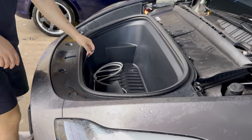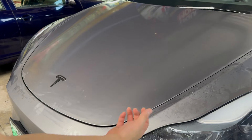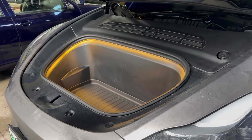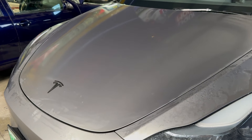Now put the top back, screw everything back in, and the installation is done. Here's how it works with the soft close combo — you basically push your front trunk down to get it close to the latch, and it will soft close by itself.